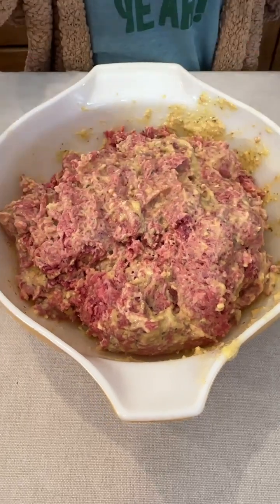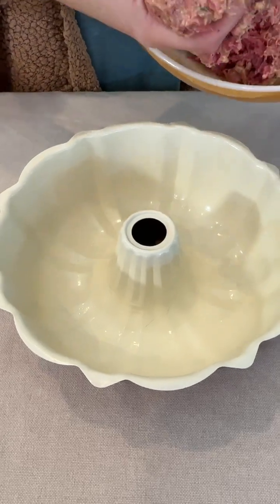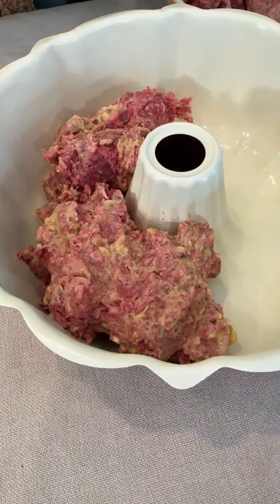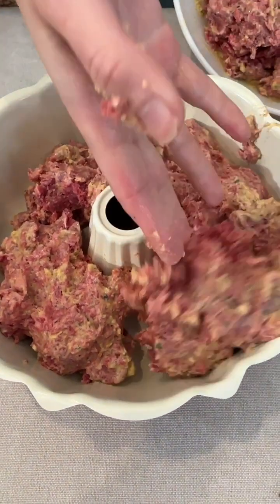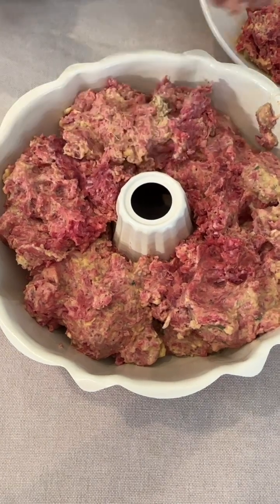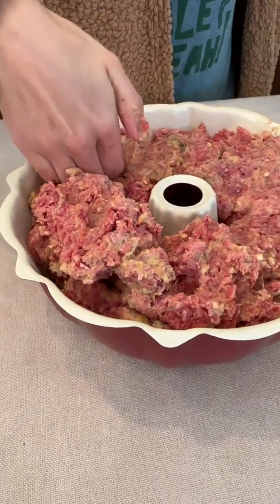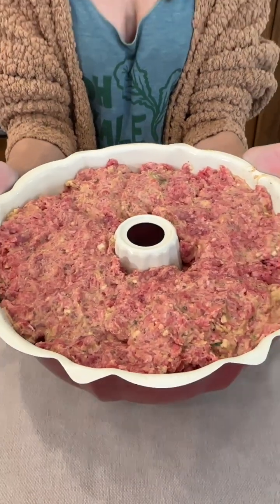I'm going to give my hands a quick wash. We have our pre-greased bundt pan and we're just going to take our meat mixture and press it down into the bottom of the bundt pan. Definitely want to make sure to pre-grease it — the beef will create a little moisture, but you want to make sure it doesn't stick to the pan. Just give it a little press to make sure it's into all those little creases with no air holes. This is ready to go in the oven — I've set it to 350 degrees.